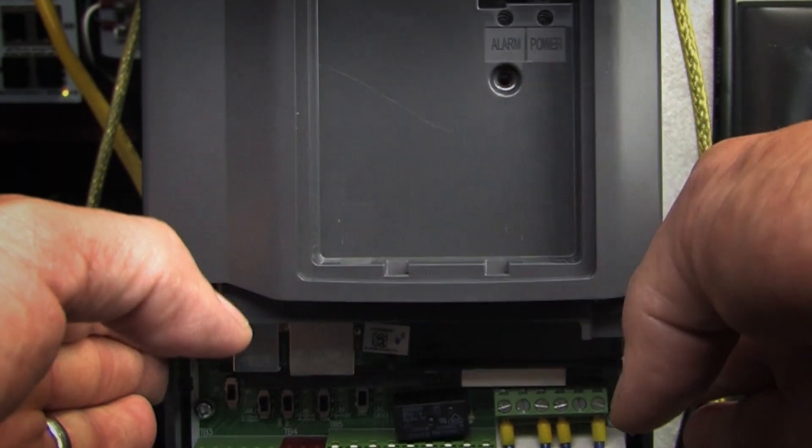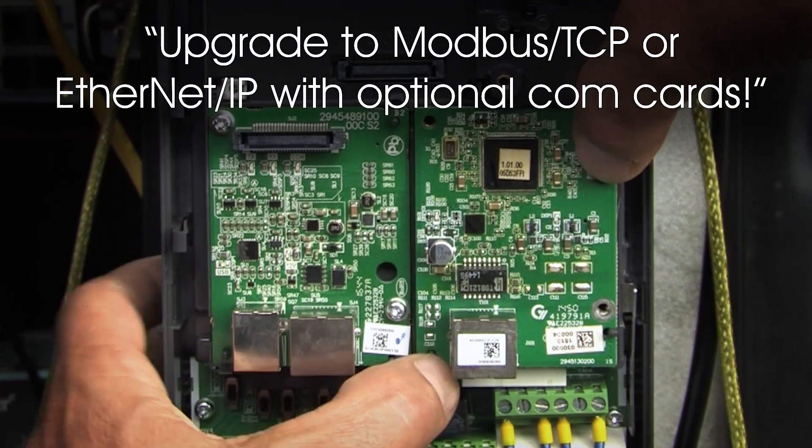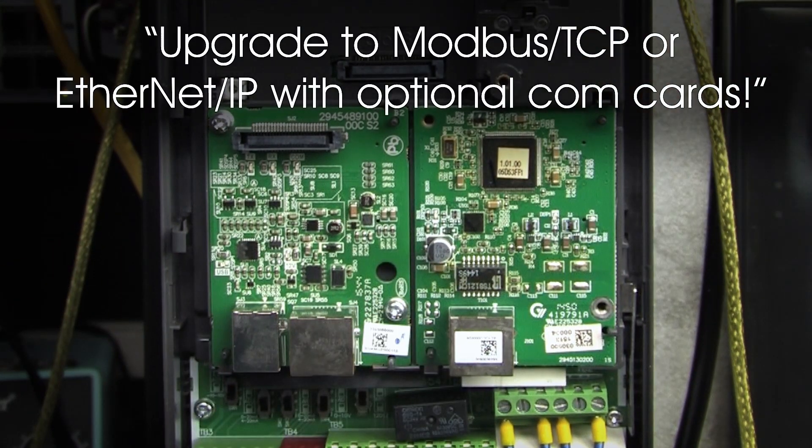Each drive has RS-485 communications built in and can be upgraded to Modbus TCP or Ethernet IP with optional expansion modules. So you don't need to buy expensive external boxes to change how you talk to the drive.